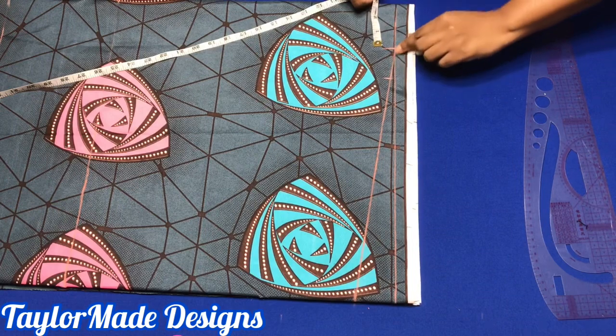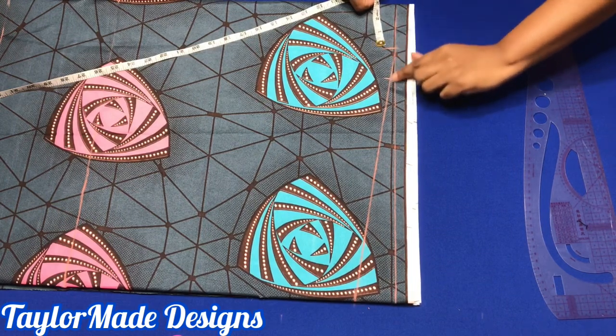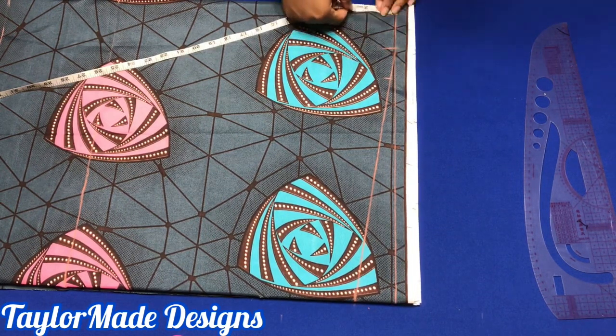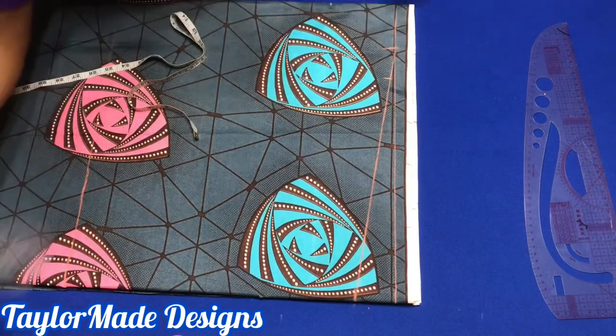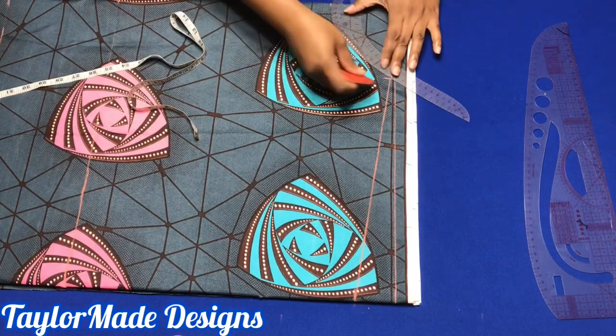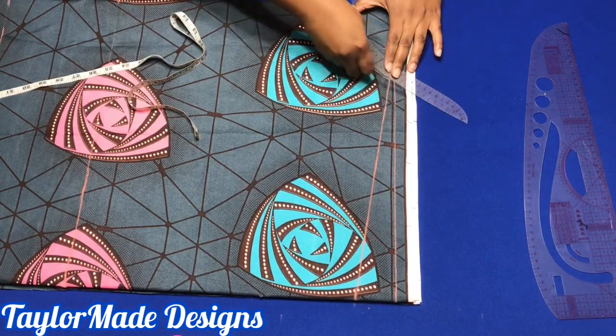You notice I measure along the slope. Then I'm going to go down about four inches and I'm going to connect this mark here. I'm cutting the back and the front neckline the same.